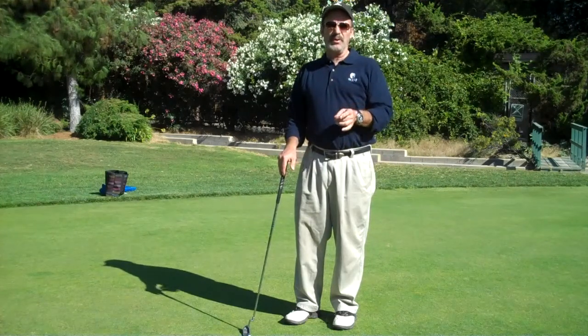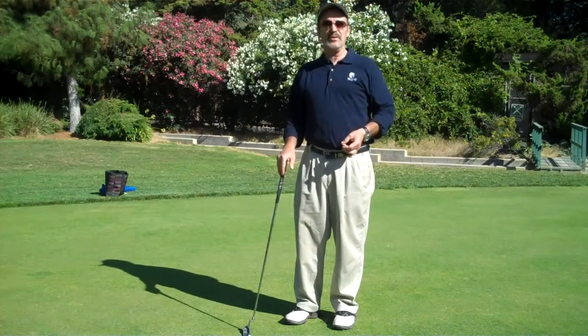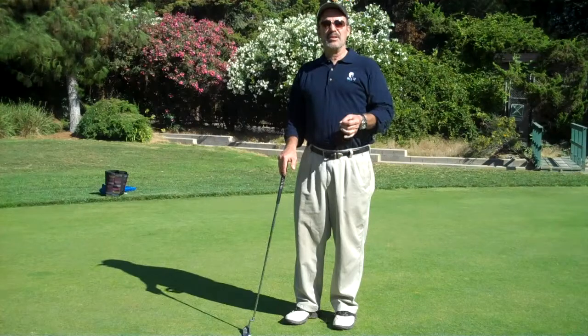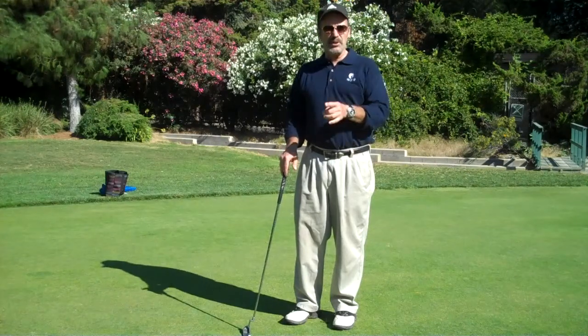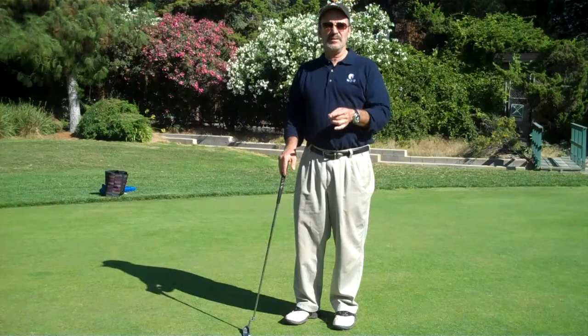Try this. I know it'll work for you. I've worked with a lot of tour players on this, and they love the drill and do it all the time. So if you like this drill and this lesson, check me out at swingmentor.com. This is Bob Sisco. See you on the green.